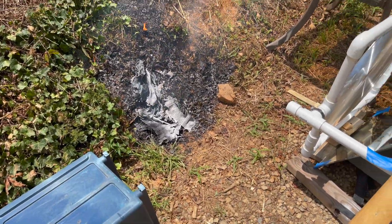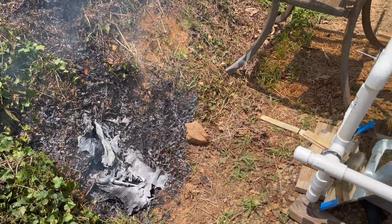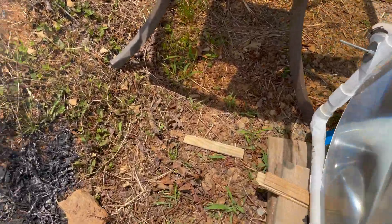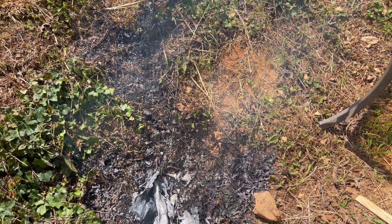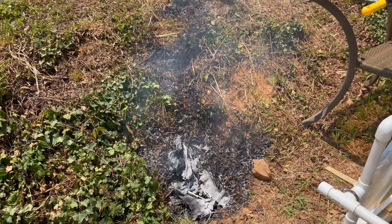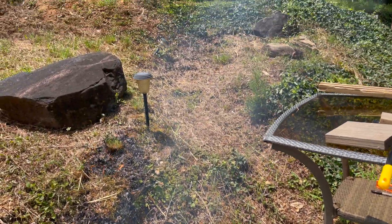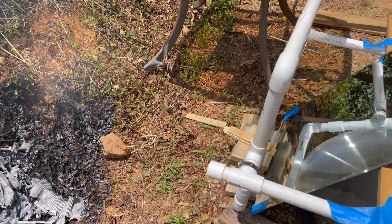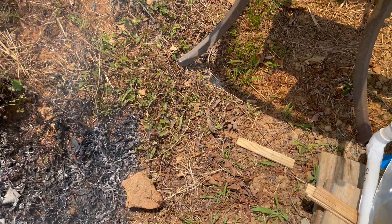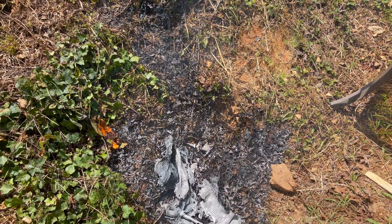This is what can happen if you walk away from your Fresnel lens in the middle of a sunny day. The sunlight was focused towards the hill — it was enough to catch it all on fire. I think the real culprit was a test piece of cardboard that was probably on fire when I walked away and lit the bank on fire. Not good. You really have to be careful with these Fresnel lenses.